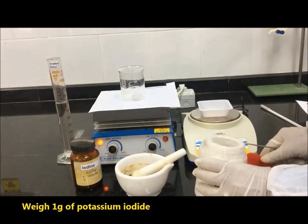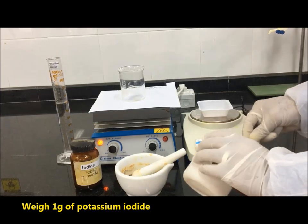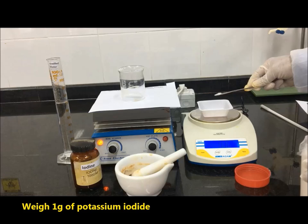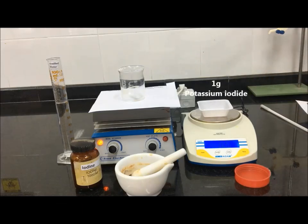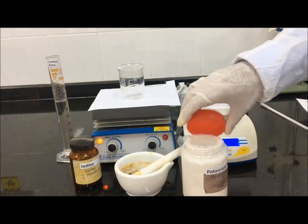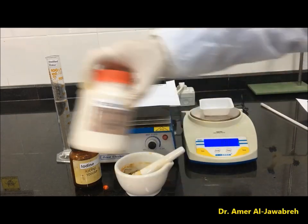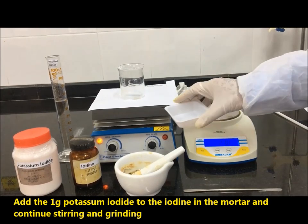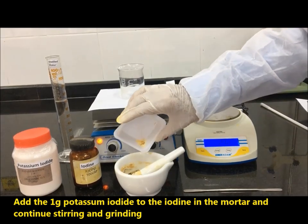Weigh 1 gram of potassium iodide. Add the 1 gram of potassium iodide to the iodine in the mortar and continue stirring and grinding.